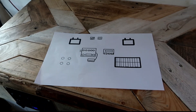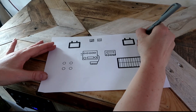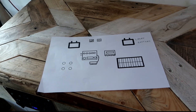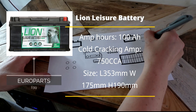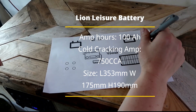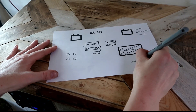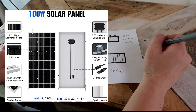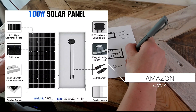So I guess we'll start with the diagram. This is the basic diagram of the different components I have. So this is my leisure battery, and that is housed at the side here just down here. The battery I have is a 100 amp hour battery and I got it from Europort. I have a solar panel — the solar panel is 100 watt and it is a 12 volt panel.